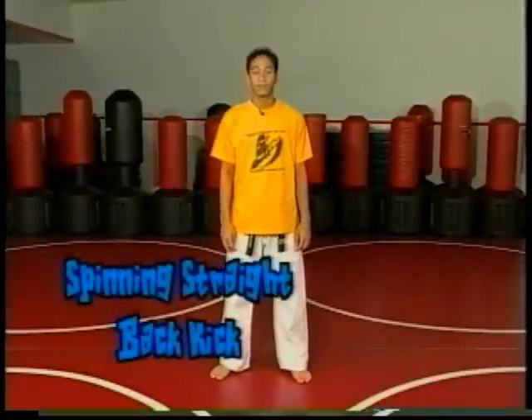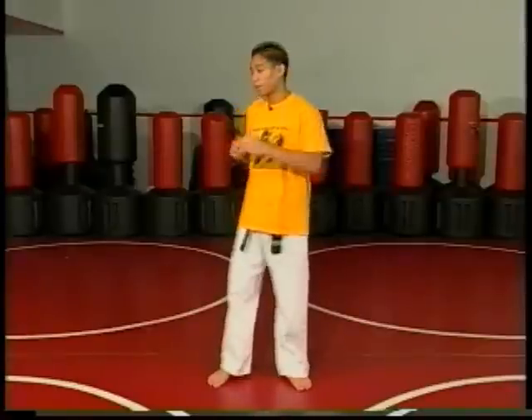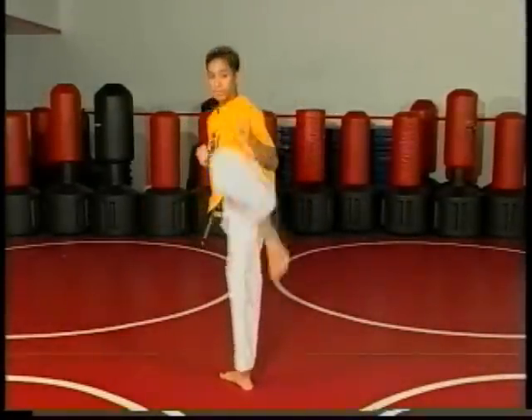Now our second spinning technique is called a spinning straight back kick. It involves the side kick. The spin from our pivot — right here after we spin — is going to be the same way as we would extend our normal side kick.